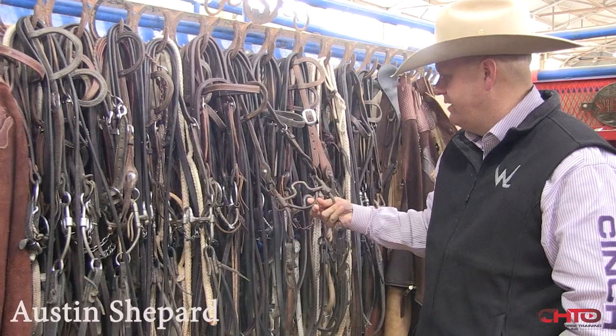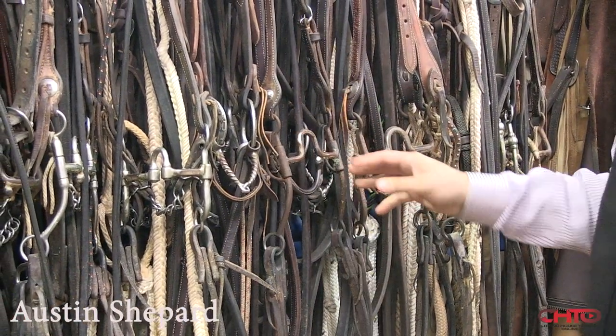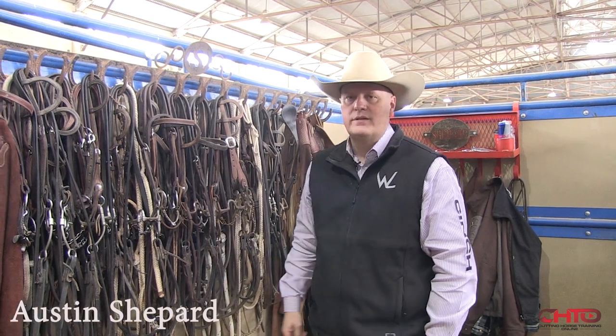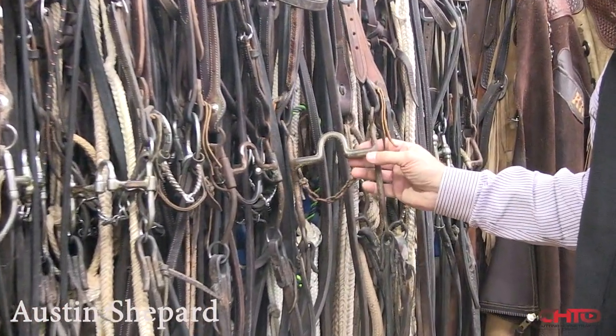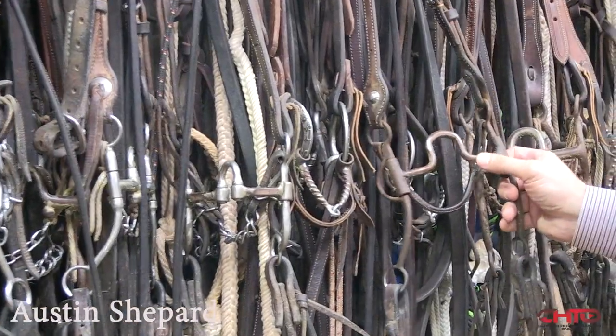Like this bridle here has a little leather curb on it. We show a lot in this bridle. It really depends on the individual, and getting ready for the futurity is figuring out what bridle a horse feels comfortable in — not just working the horse but cutting your cows, because once you put your hand down, the bridle's really immaterial. You need to be able to cut your cows with them. A horse handles well in it, and they're comfortable in it. The heavier the bar, the more weight it has — I don't like a real big bar. Smaller bars can be a little sharper, a little quicker.